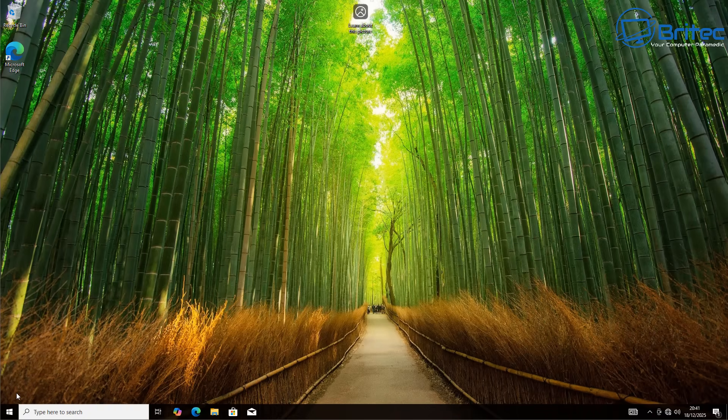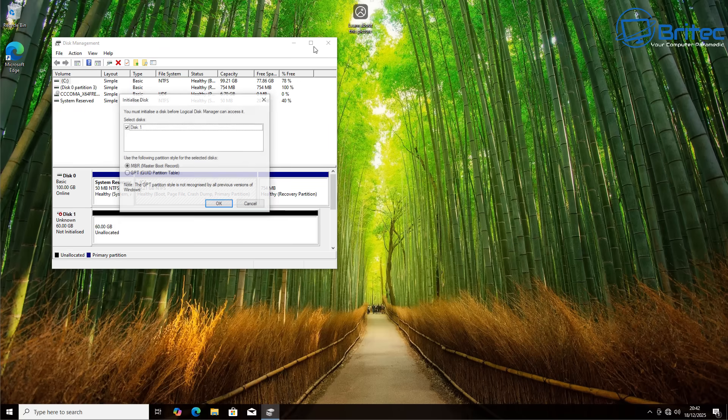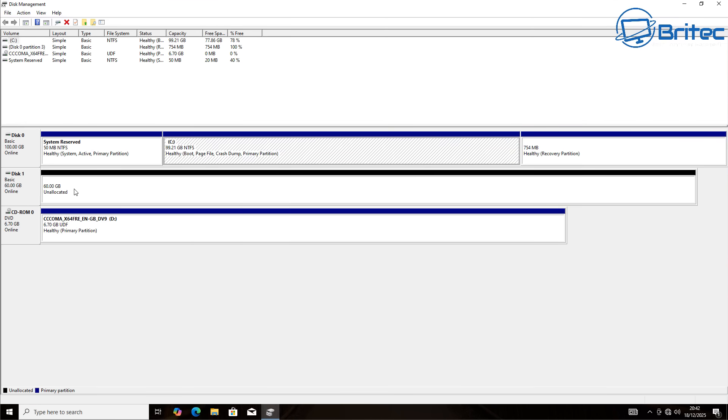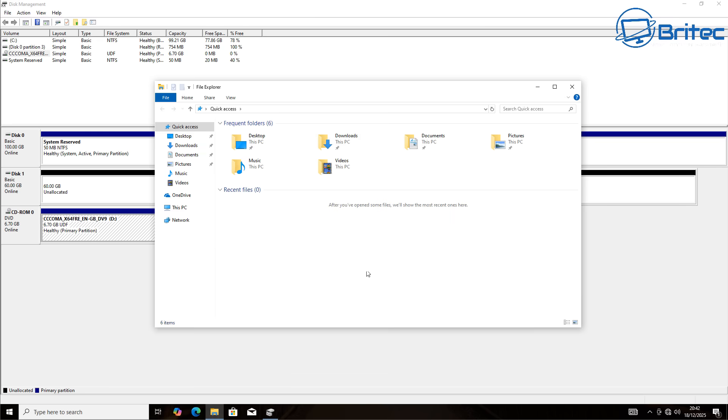We're going to dual boot with Zorin OS 18 on one drive and Windows 10 on the other. Go to the Start button, right-click, and go to Disk Management. You'll see it pop up here. We're using MBR because we're running on a legacy system. You can see Disk 0 and Disk 1 — Disk 1 is where Linux is going to be and Disk 0 is our Windows 10 system.